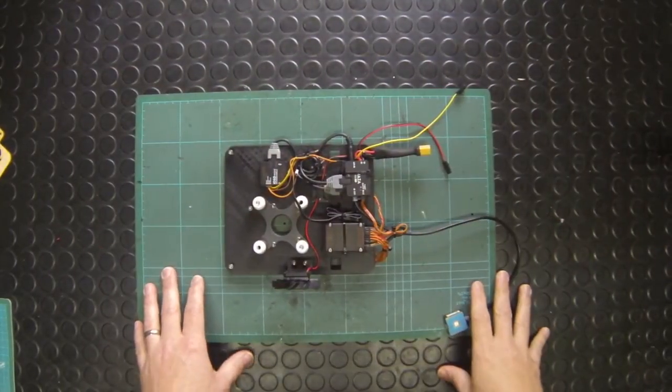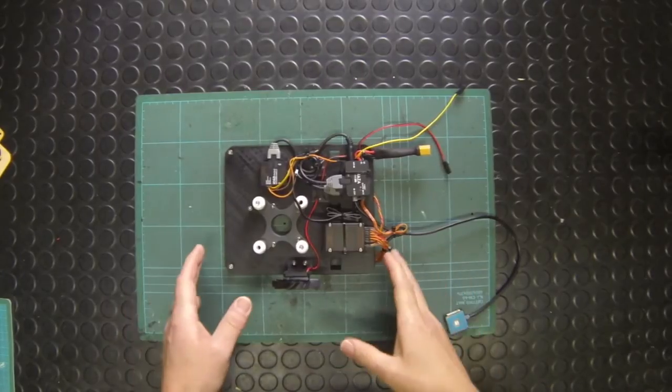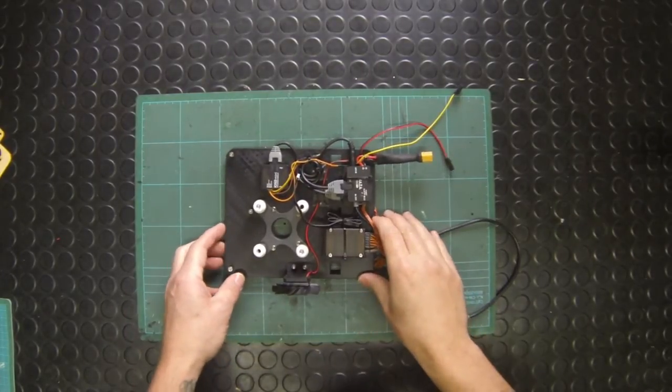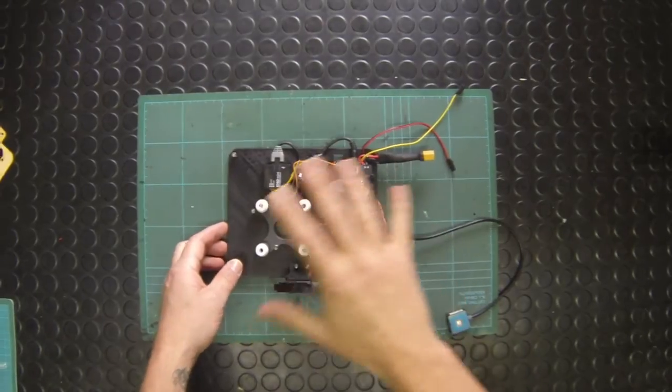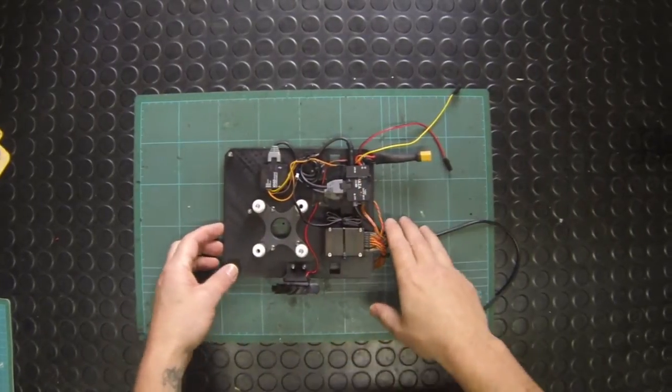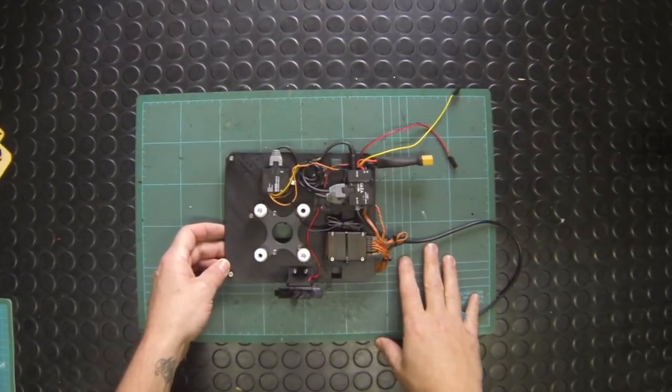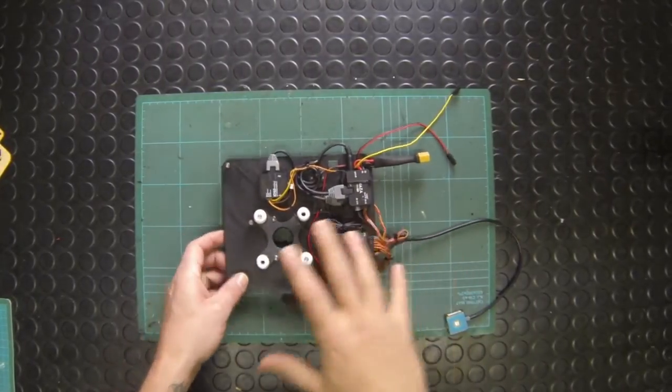Hello everyone. This is going to be a short video — I'm just going to run through the electronics tray that's supplied with the ready-to-fly Hex H2O, what it looks like when it's built up with all of the components, and what yours might look like if you're building the Hex H2O yourself.